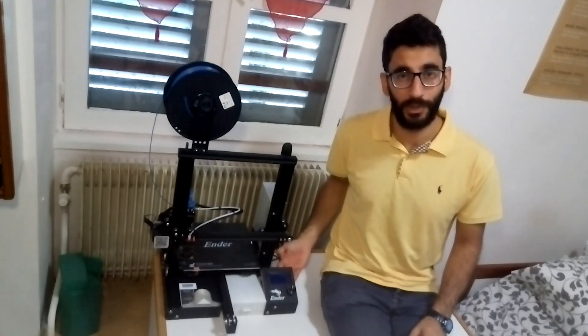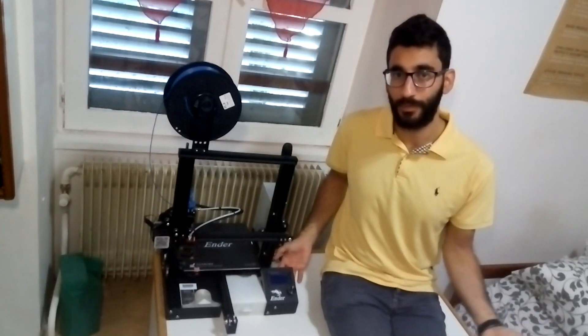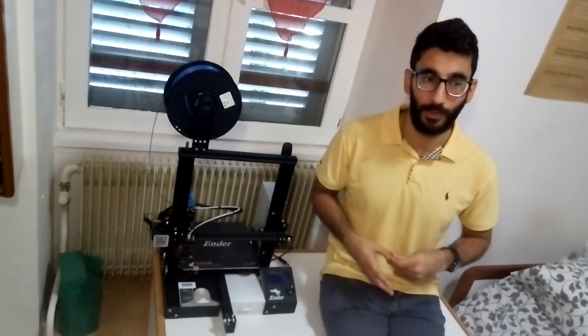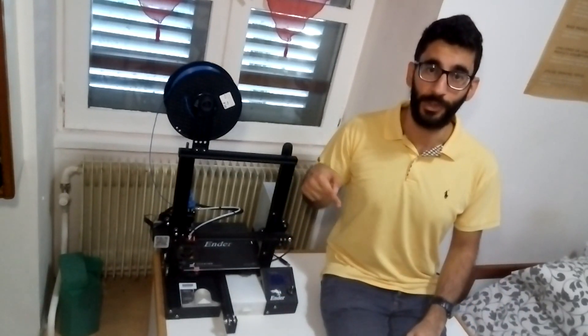All the electronics on the back of the LCD are exposed and it's so easy to have a short circuit or get electrocuted. So I printed this cover where you use the factory screws and don't have to buy others. I'll put all the links to the things I print in the description.